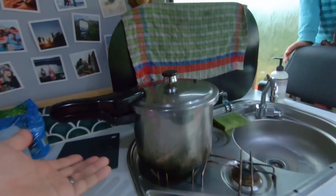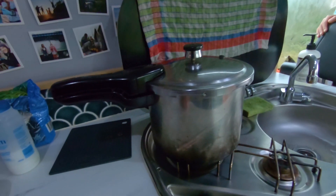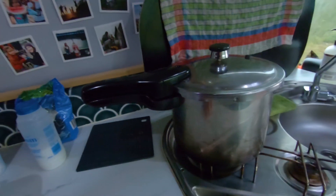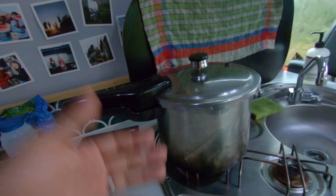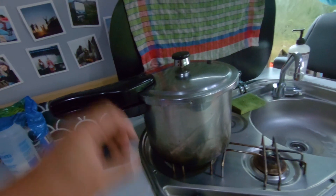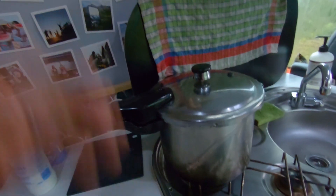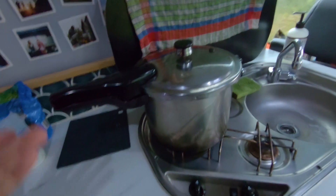It's also very versatile — you can use this for anything you'd use a big pot for, like boiling water for pasta or cooking rice. You can cook rice in like 10 minutes: let the water boil, put the lid on for five minutes, shut the flame off, and the second the button goes down and pressure decreases, the rice is ready.